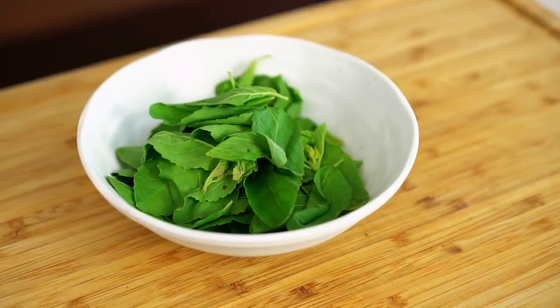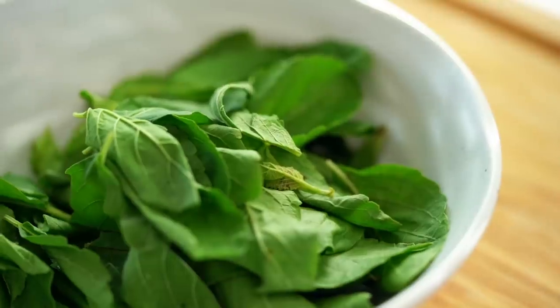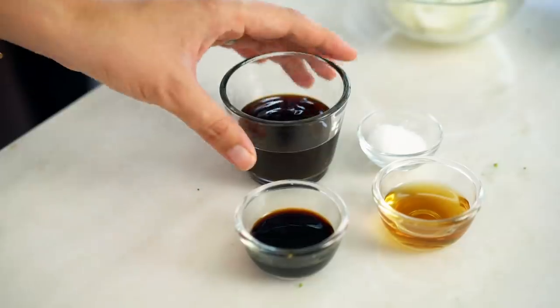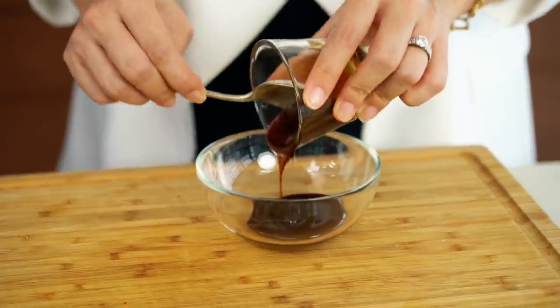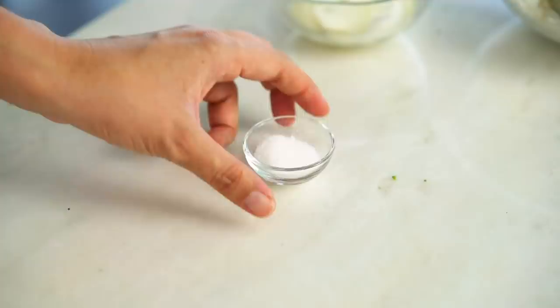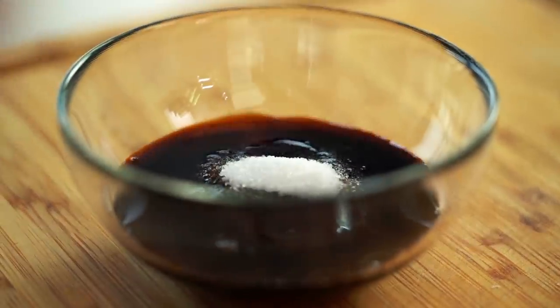The most important thing is that we have a lot of basil — you really want a big basil flavor for this fried rice. The last thing we want to prepare before stir frying is our stir fry sauce. It's very simple: a little bit of oyster sauce, soy sauce, fish sauce, and then a little dash of sugar to balance out all that saltiness.